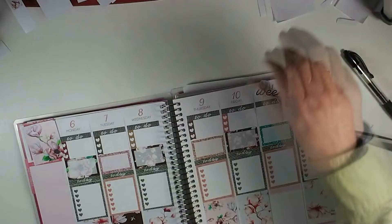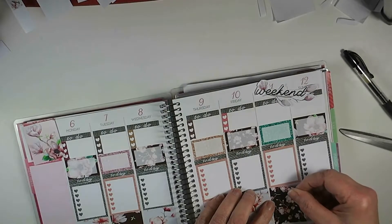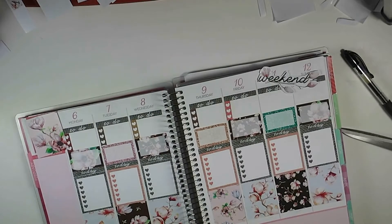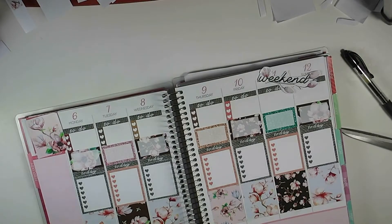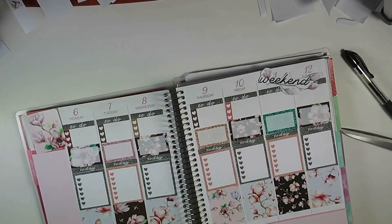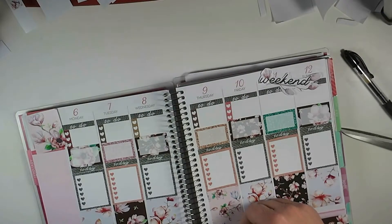And then we're going to put down the bottom washi, and then I am going to get the date covers ready to go. I do prefer when the bottom washi is wider, but I really don't think I have anything to go with this, so I'm just going to leave the pink showing at the bottom. There's quite a bit of pink in this kit, so I think it's okay.